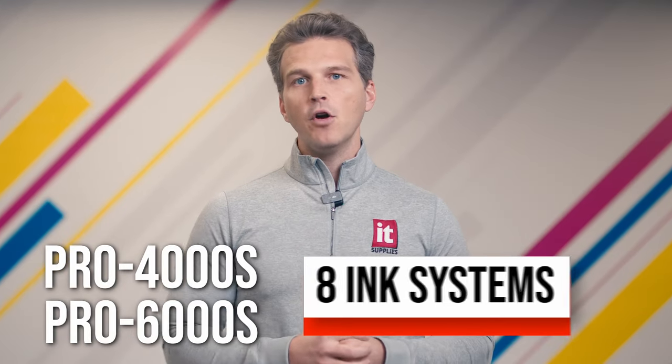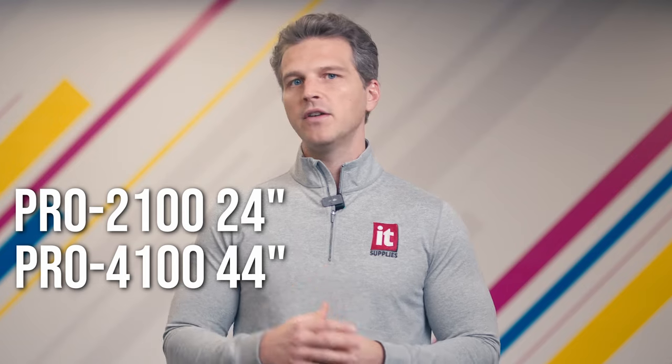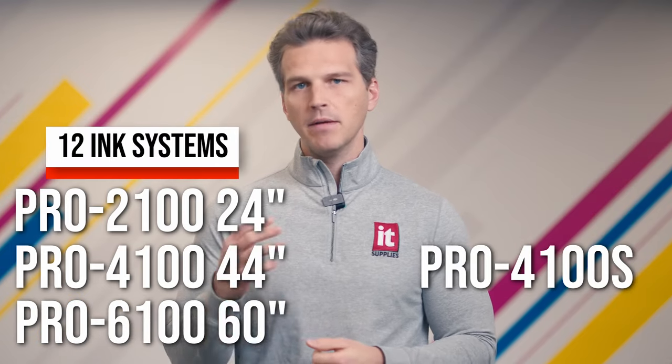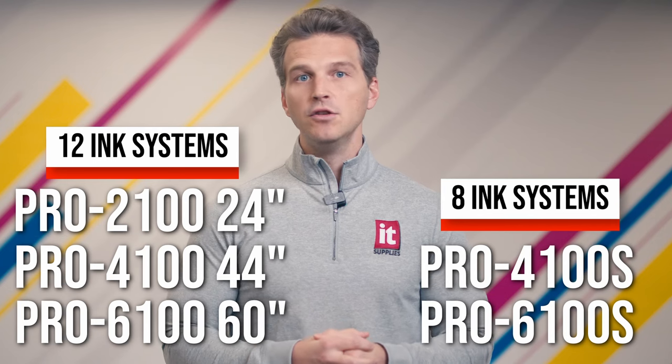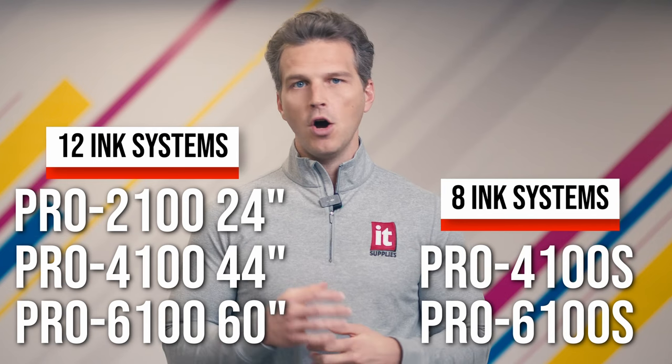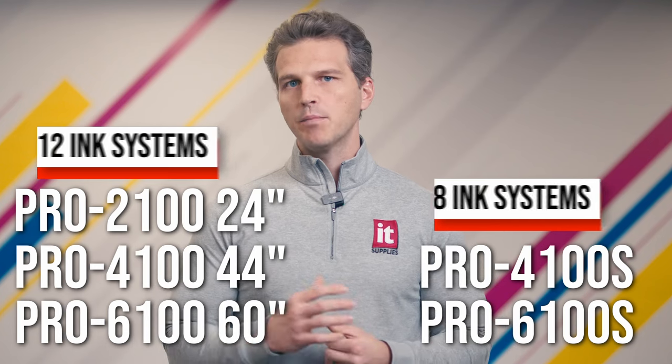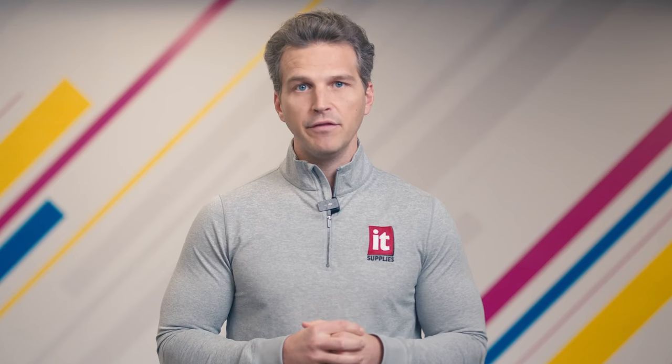In 2019, the Pro and Pro S series evolved into the Canon Pro 2100, 4100, and 6100 12 color models, and the Pro 4100 S and Pro 6100 S eight color models. These new models brought improved features like automatic paper loading and a larger touchscreen panel, but the inks and the print head remained the same. Back in 2019 was the latest evolution of the Pro series, but that doesn't mean that Canon has sat idle for the last five years.